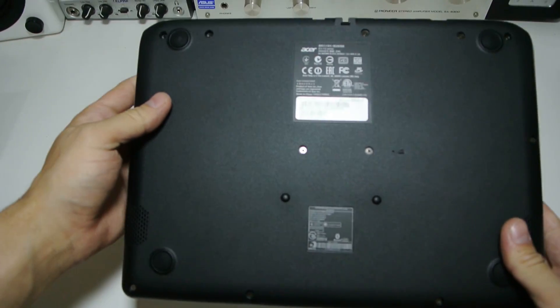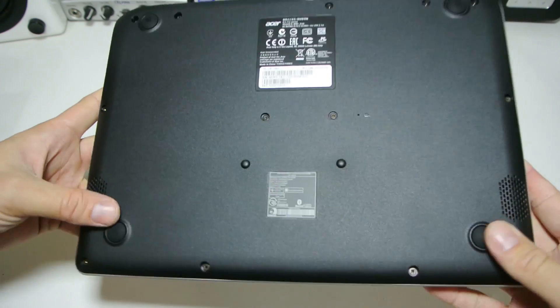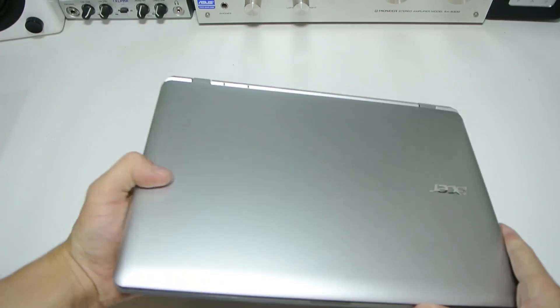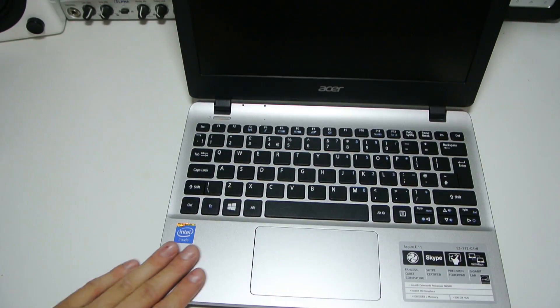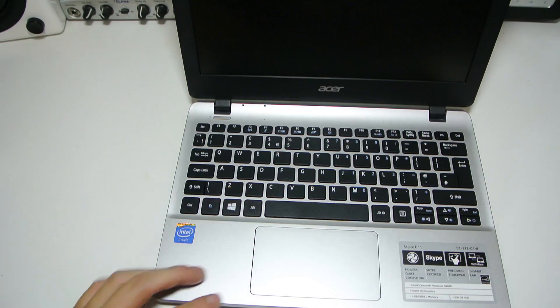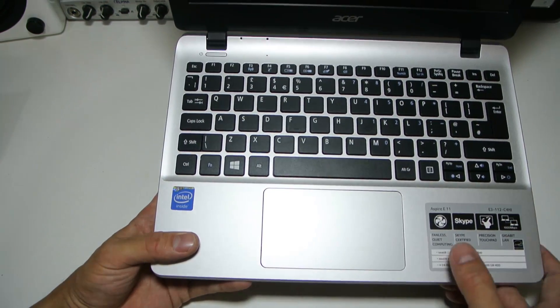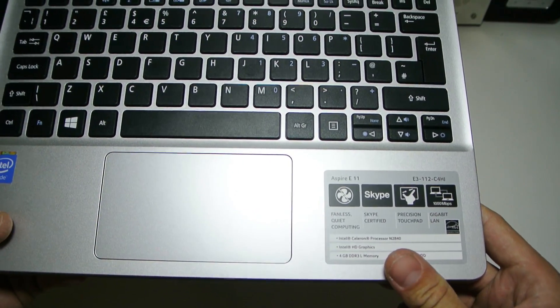Looking at the bottom, there are some screws, what looks to be a speaker here, and some nice padded feet, with another speaker on each side — so stereo speakers. Open the laptop up and we see it's finished in a really nice silver chiclet keyboard and a very nice size trackpad.